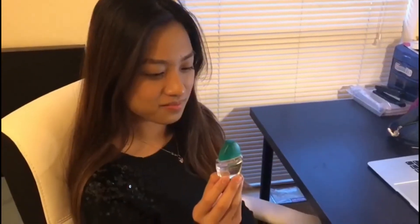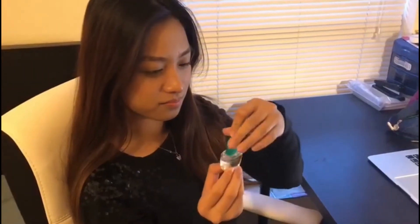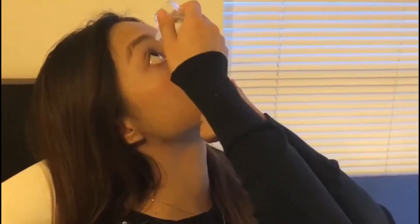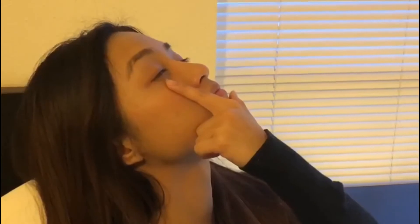Hold the dropper close to your eye with the other hand. Drop the correct number of drops into the pocket made between your lower eyelid and eyeball. Gently close your eyes. Place your index finger over the inner corner of your eye for one to two minutes. This keeps the drug in the eye.